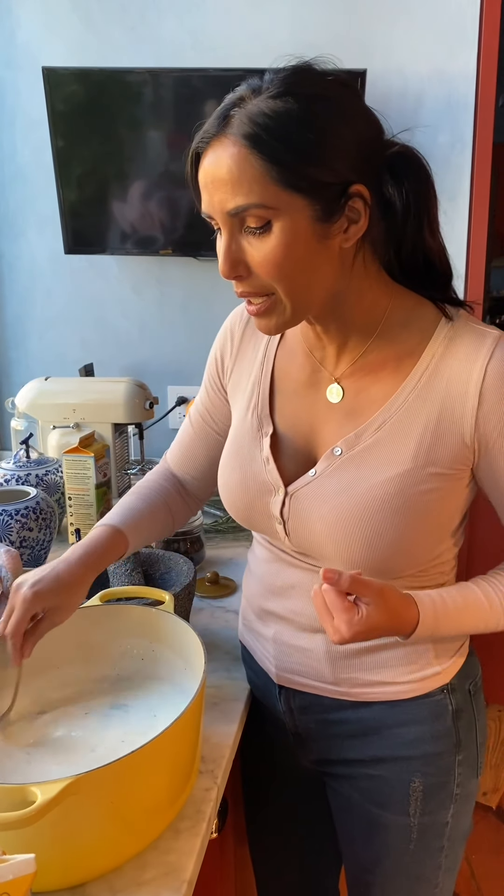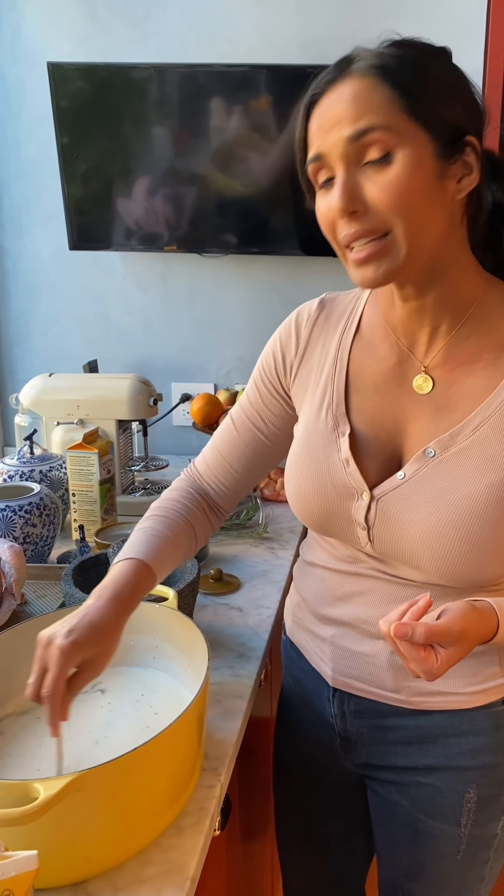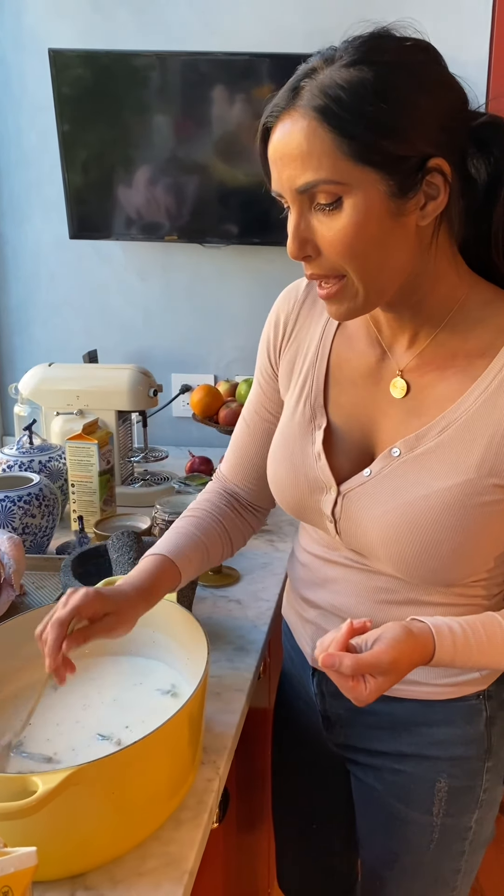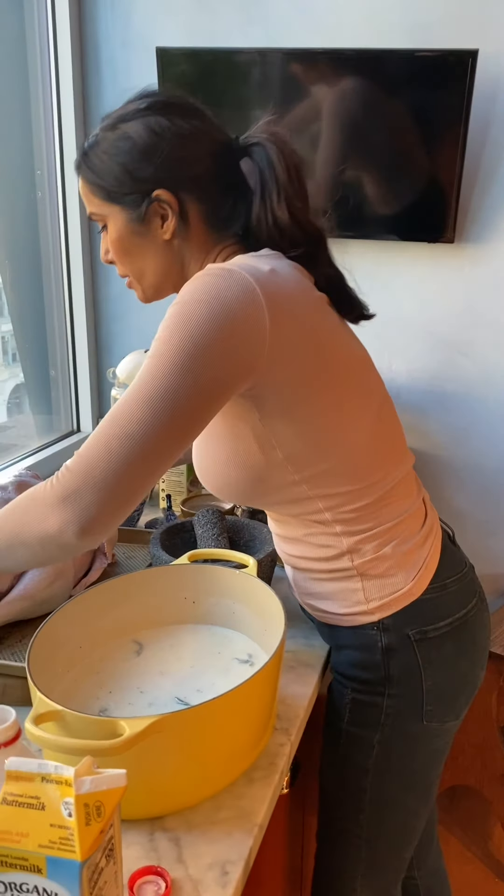I'm not really brining the turkey — I'm just marinating it in this buttermilk. You can use milk too. There are more enzymes in buttermilk, especially if you buy the unhomogenized kind, which I got some of at the farmer's market. That will break down the proteins in the meat.